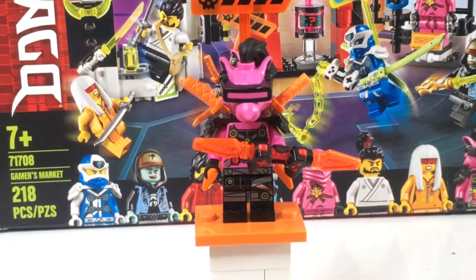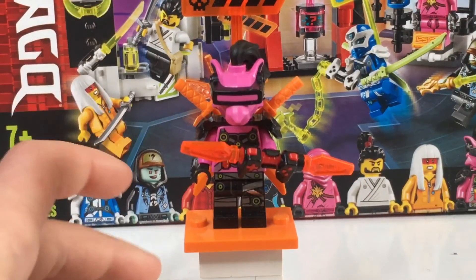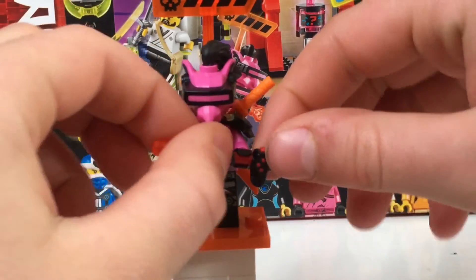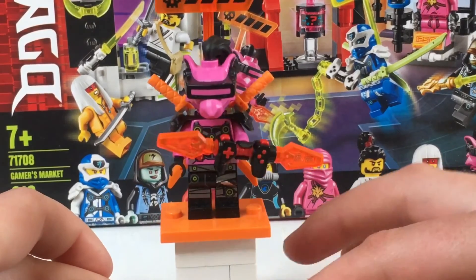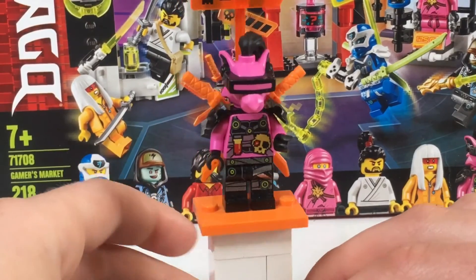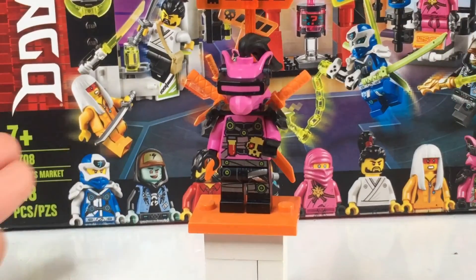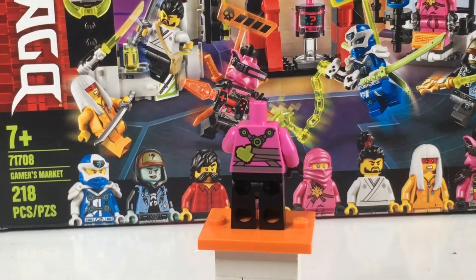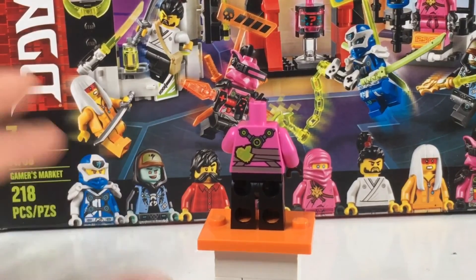The next character we have is Richie. He has all his lives — really cool. He has his two swords and a little double-sided dagger. Two swords in the back, obviously. Really cool rat face. Kind of just looks like a rat thing — looks really neat. I really like the leg printing with it. Looking at the back, it looks like he might have an extra heart or something. Kind of looks like a mutant, which makes sense because he's probably supposed to be a rat.